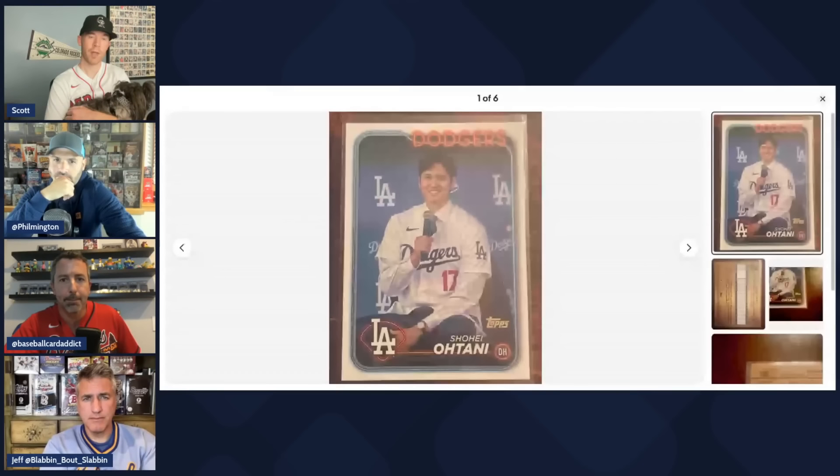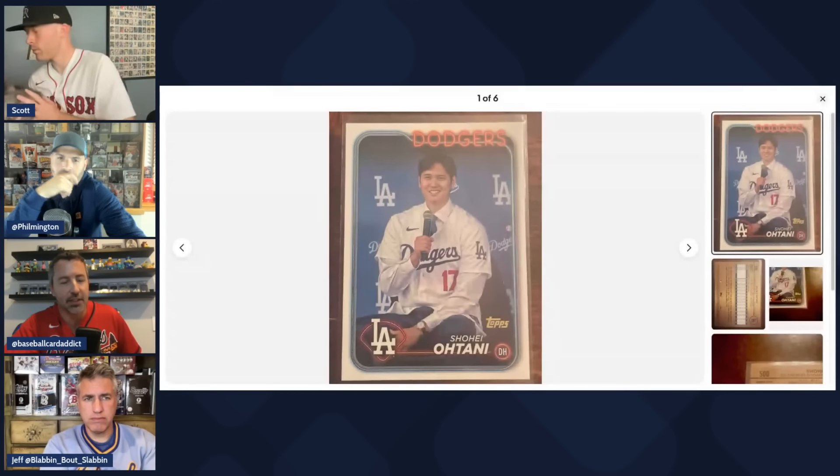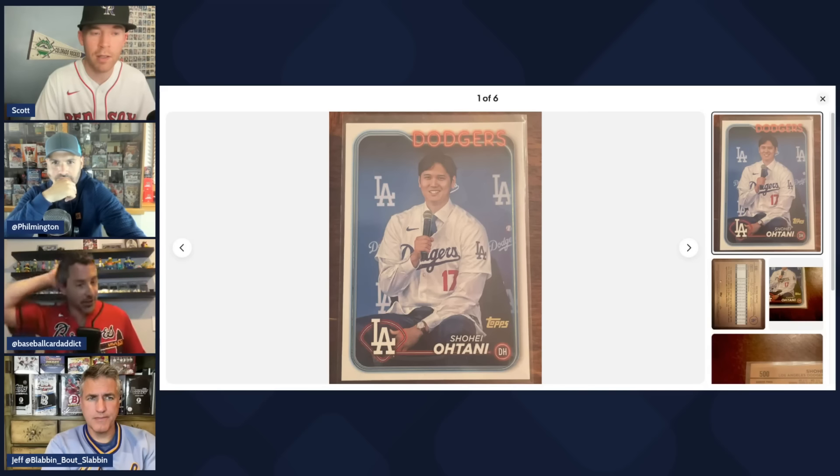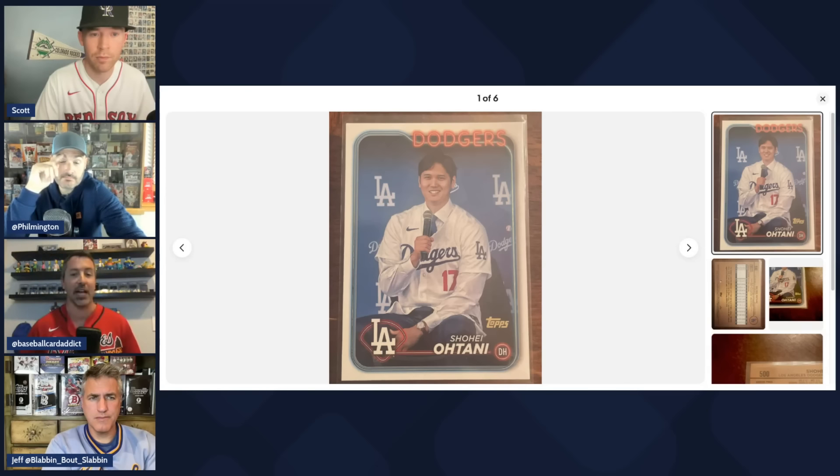Now for the negatives. The number one card Phil wanted was Shohei Ohtani's first Dodger card as a golden mirror SSP — potentially with Mookie, Freddie, all three together, or with Yamamoto. When it finally came out, it's just boring: a dull portrait. They have the most exciting player in MLB and produced the most boring possible card. Prices on the Ohtani golden mirror are down significantly. The group just can't understand how such a bland image was chosen for such a significant card.